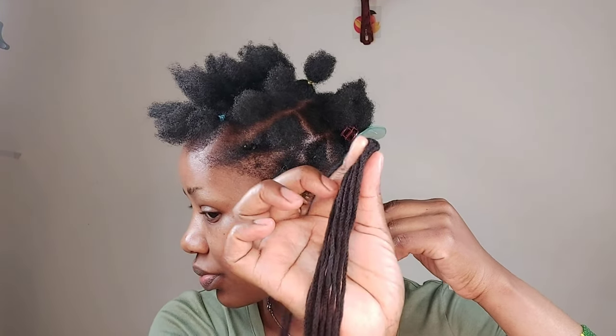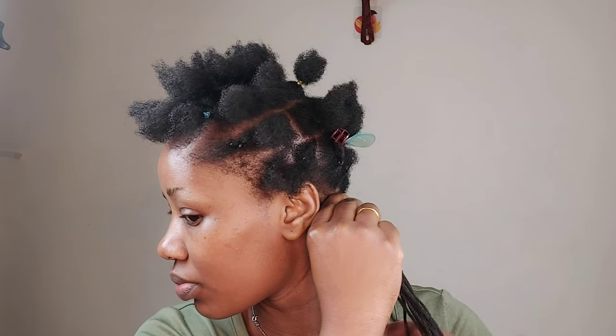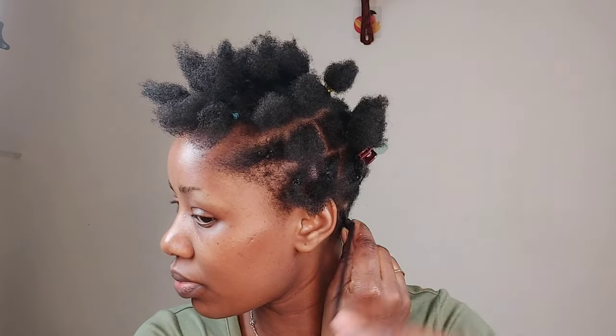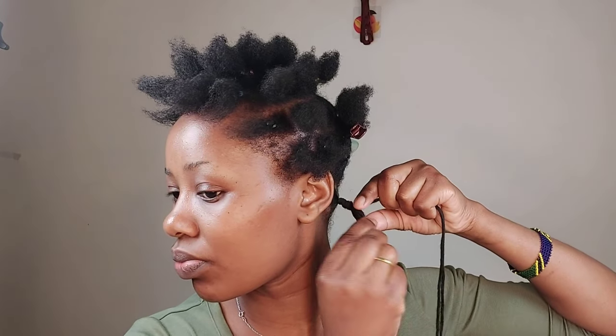I take one strand, fold it, and use wrapping to make sure the yarn is really secured well. Then I tuck my natural hair in, roll the yarn, and start making the twist.